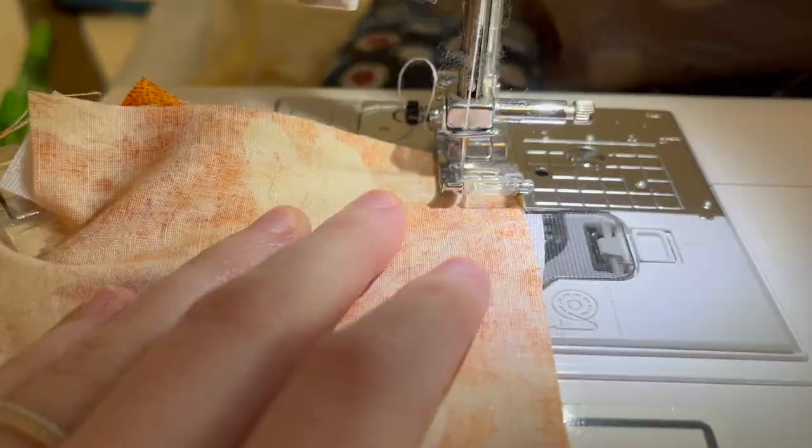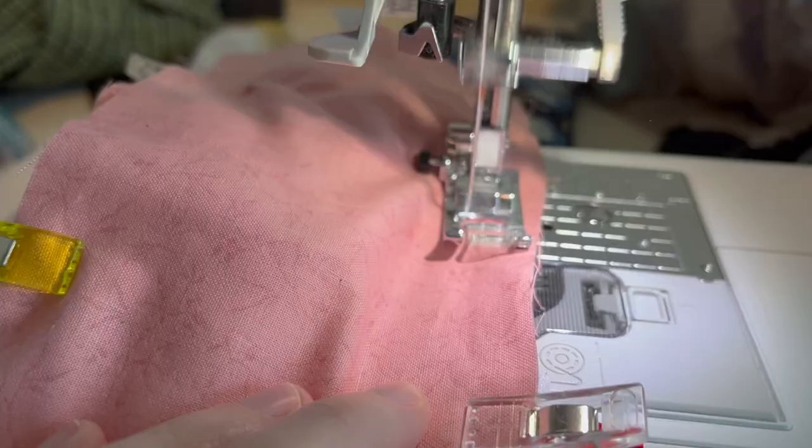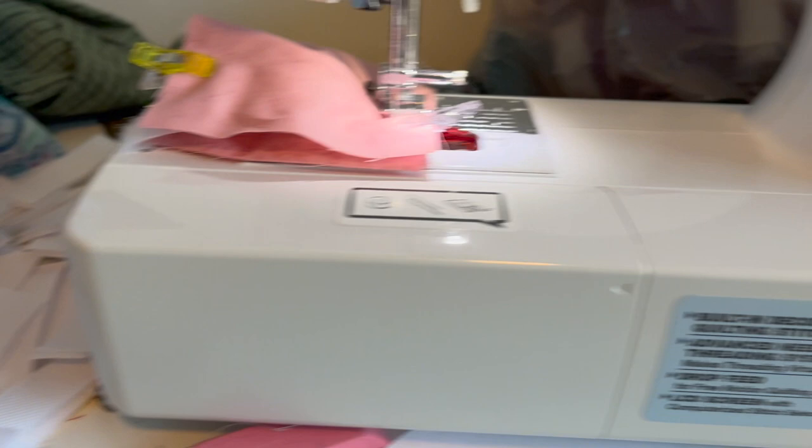Now it was time to sew. All you do is sew three sides: one long side, one short side, and then the second long side — and that is all the sewing you really do to make the port pillows well-constructed. At one point I had all the port pillows surrounding me; there were really so many to get done, and we just had this whole assembly line going.